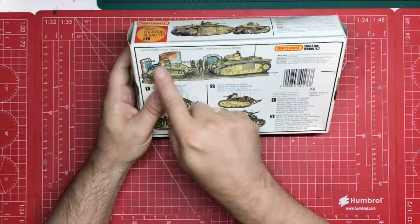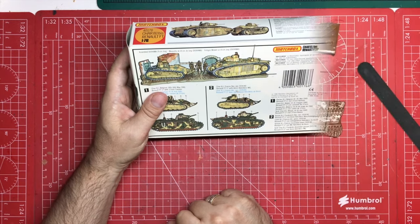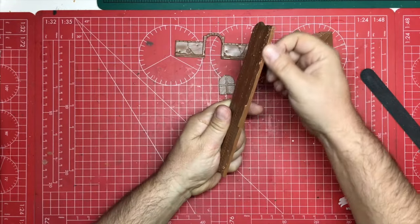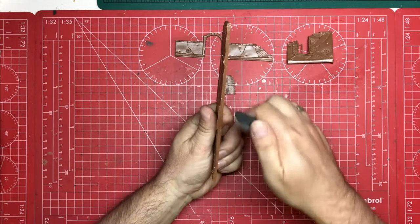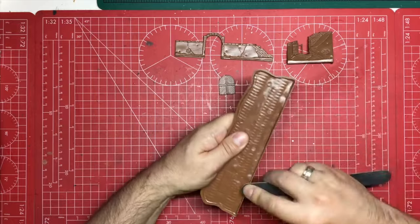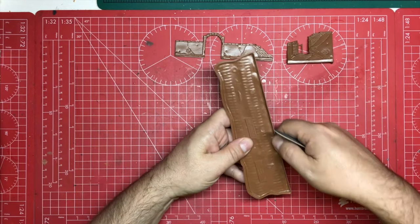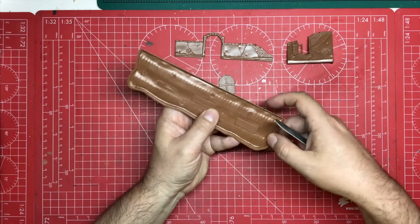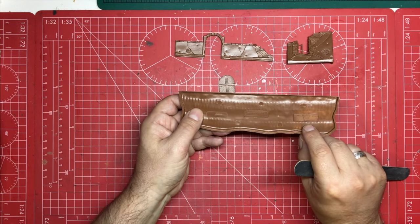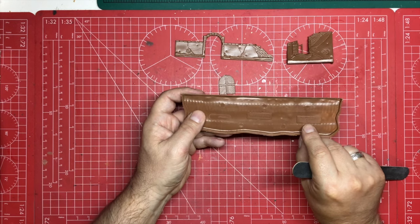We're going to start by building the diorama up first, so let's get those parts removed and cleaned up. These are our diorama parts — not many of them, but there'll be more in a moment. I'm not too worried about the back face other than making sure it's nice and smooth so it sits flat. Just making sure there's no lumpy, bumpy moulding that's going to stop it sitting perfectly flat. Inside it says Matchbox 1980 and gives us the original kit number of 178.